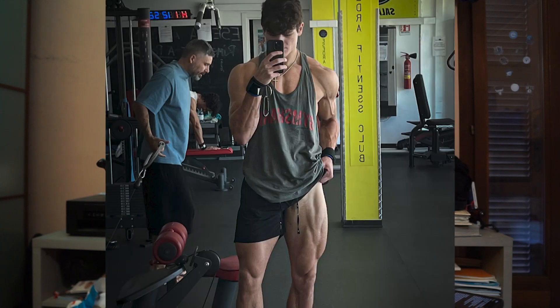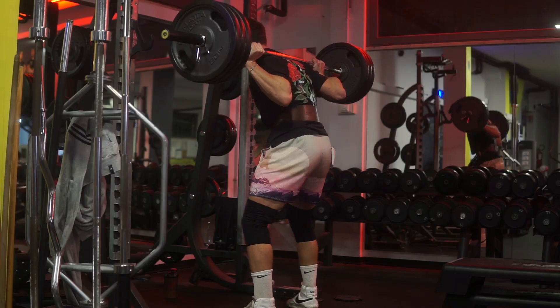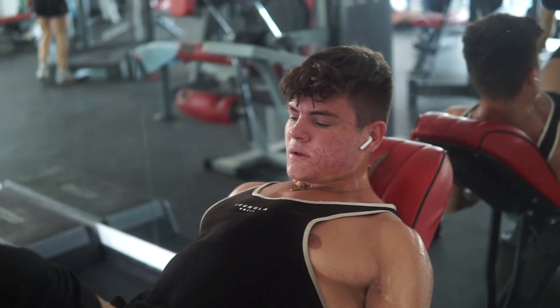Tip number four — a lot of you aren't gonna like this one — train legs. I think big legs are very aesthetic; it's probably one of my best points. When I see someone else with big legs it makes the physique so much better. Also, training legs heavy — squats, hip thrusts — increases testosterone, which can help you develop your whole body. So if you train legs, your whole upper body is gonna grow too. You have to train them really hard.